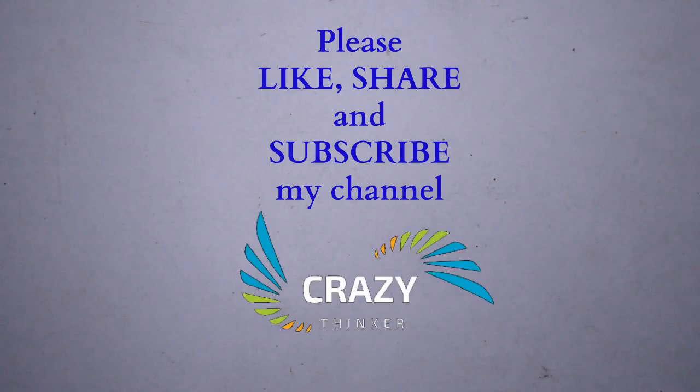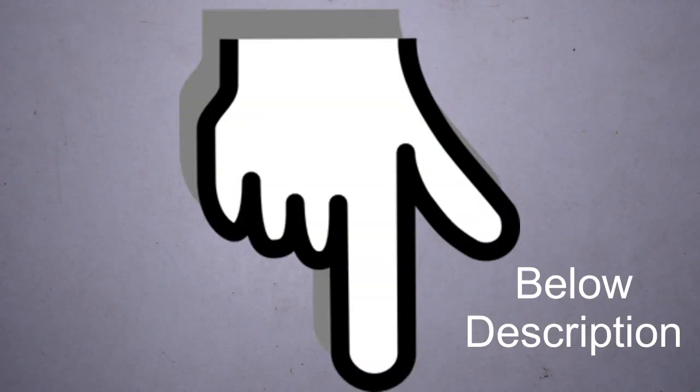If you have not yet subscribed to my channel, please subscribe, share my channel, and press the bell icon for new updates. If you want any DIY project equipment or material, I have given the link below in the description where you can get the material.